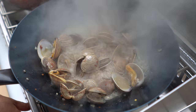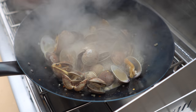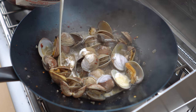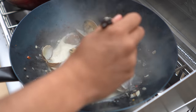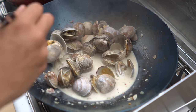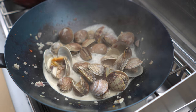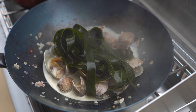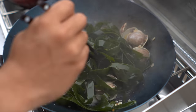I'm going to lower the heat because most of the clams are done cooking. I'm going to add some heavy cream — maybe like a quarter cup. This is exactly like how I would make a clam linguine, but we're using kelp instead.